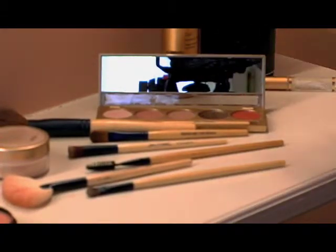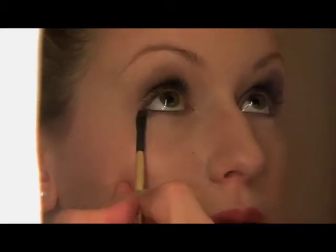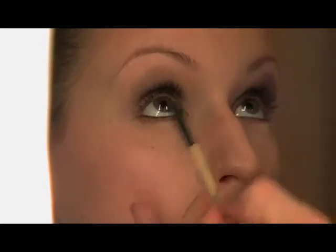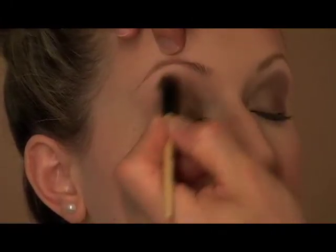Step two, we'll use the smudge brush under the lower lash line just to sweep the same color in the outside corner and all the way across. Next, we're going to take the sculpting brush and blend this in a little bit better.